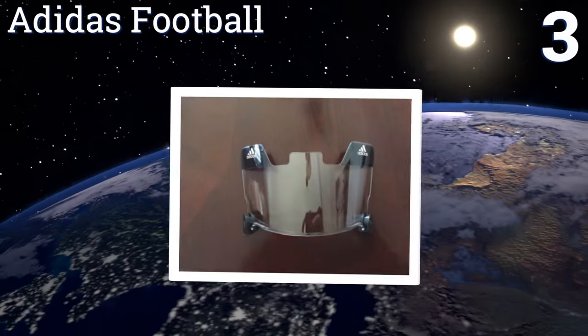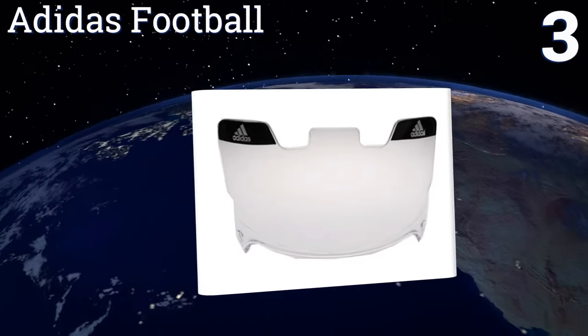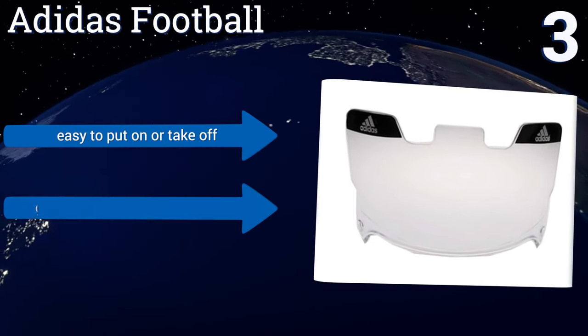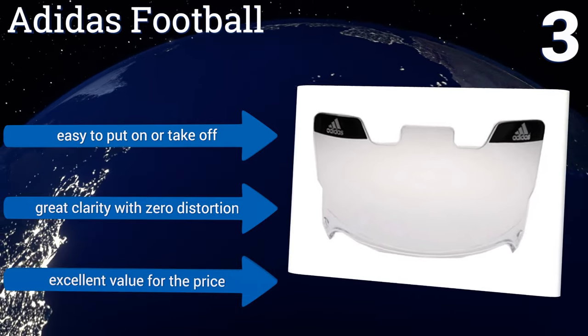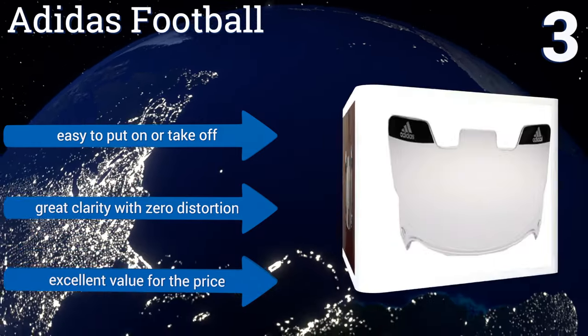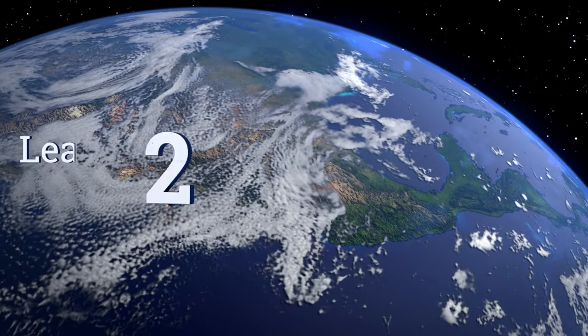Nearing the top of our list at number three, if you really need to block out light, the Adidas Football shield definitely gets the job done. It actually controls light intensity, so it will reduce glare without leaving you in the dark. Its sturdy construction should stand up to any impact. It's easy to put on or take off and delivers great clarity with zero distortion. It's an excellent value for the price.